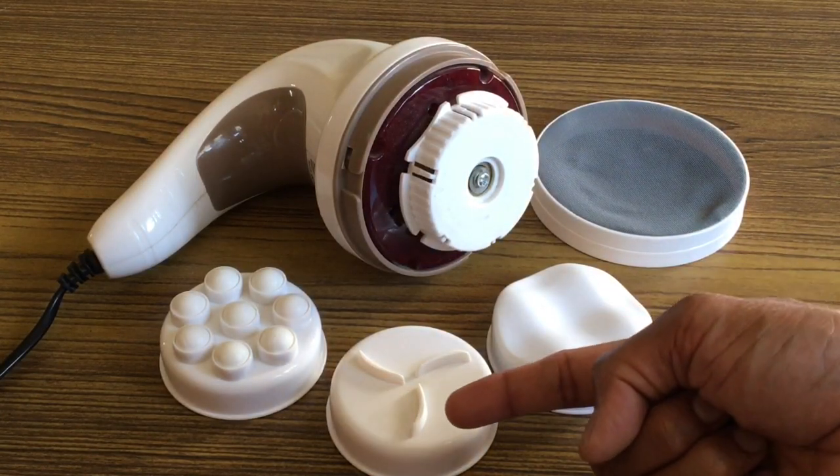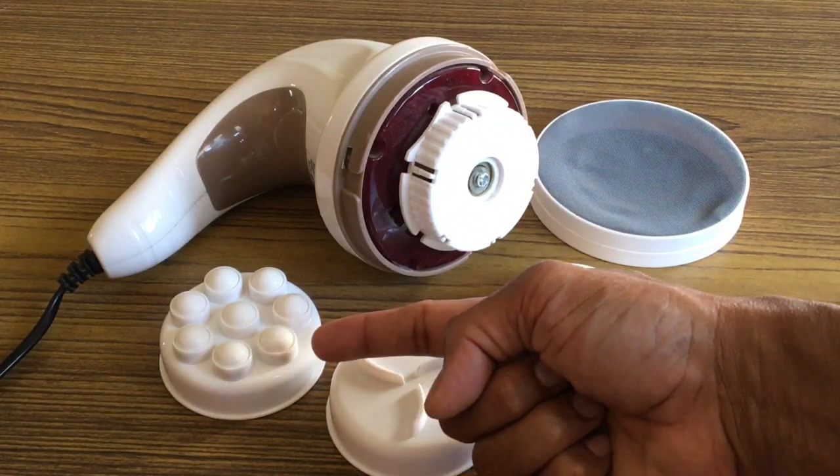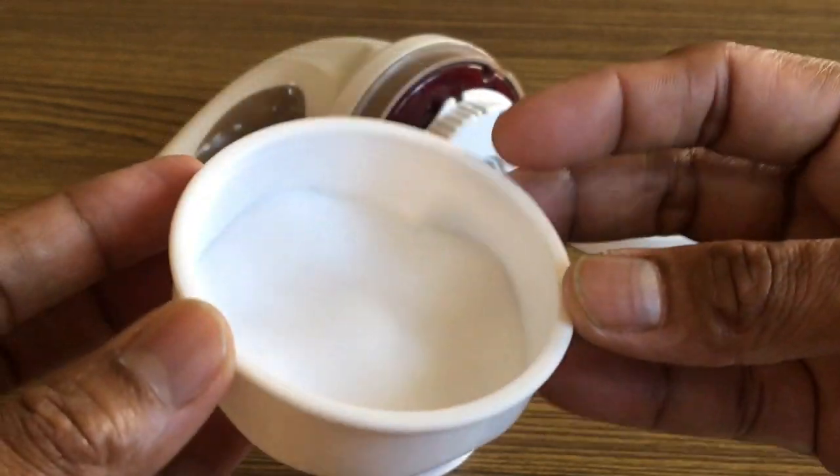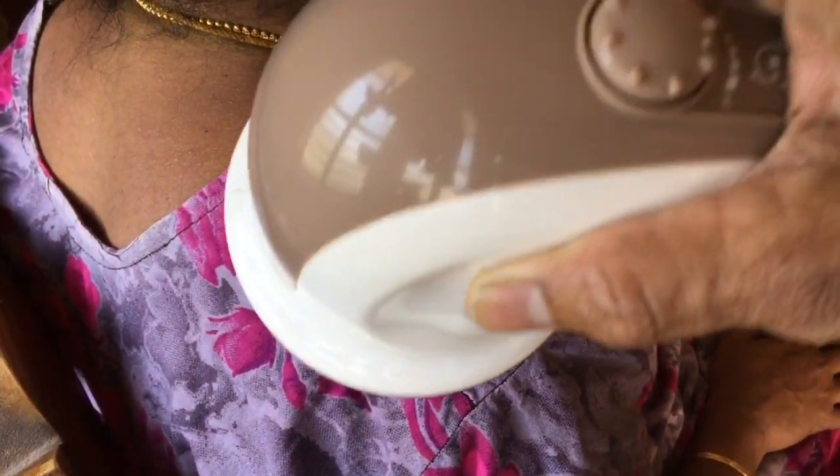Next, let's take a closer look at the detachable heads. The wave head can be used to relieve muscle fatigue on the shoulders. For best results, keep a circular motion, apply very light pressure, and use it for no more than 15 minutes at each spot.